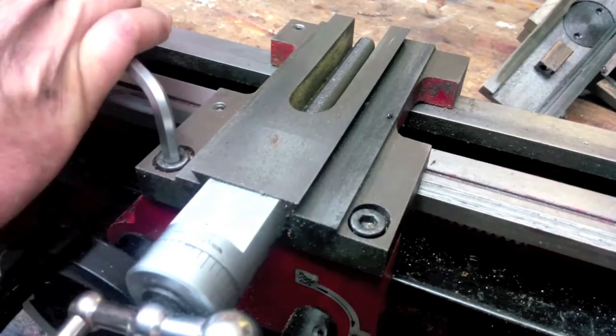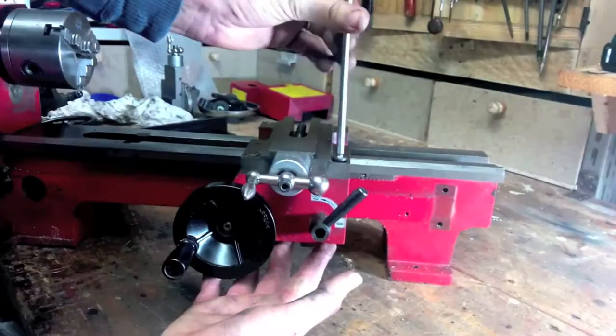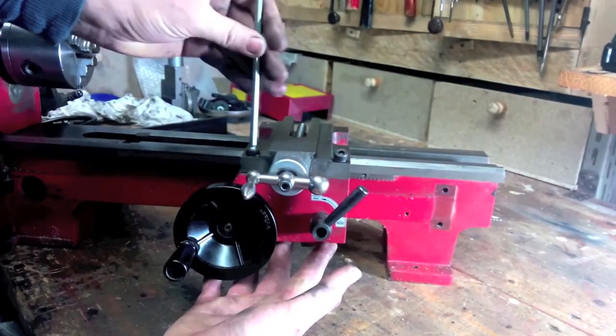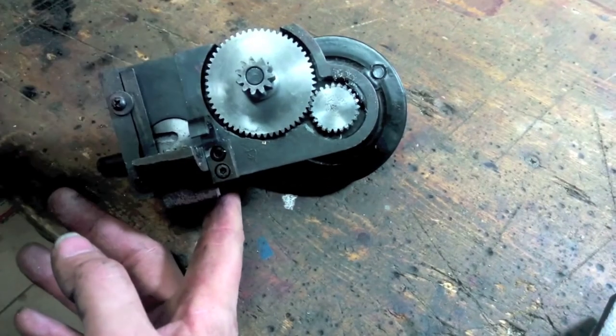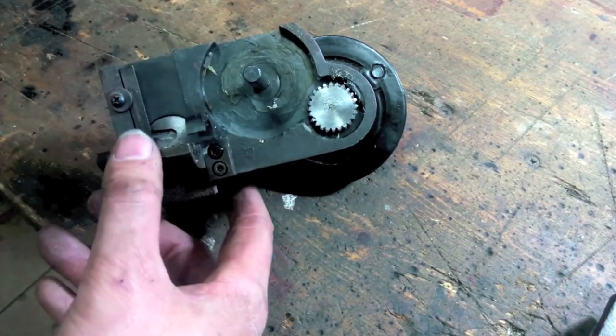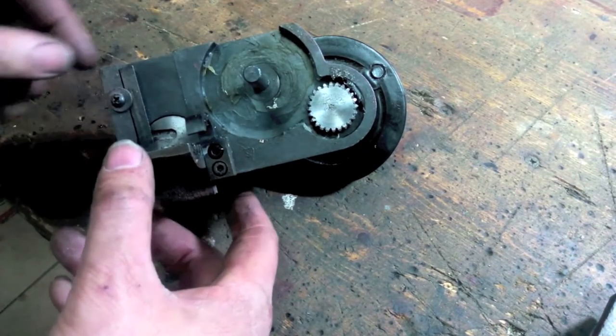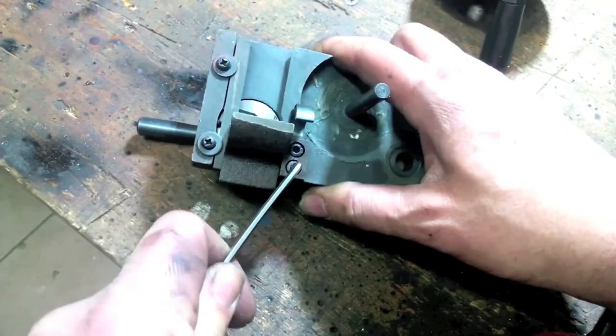Now you can move to remove the feed group. Loosen the two top bolts and remove the feed group, supporting it with one hand. Here is the group. On the right you can see the manual feed gears. I've left the original half nut and the hook we're going to replace.